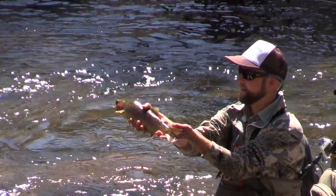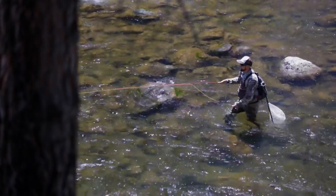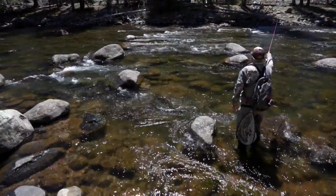My name is Cole Glenn with the San Juan Angler. We're here at the fly shop on Main Street today. I just want to go over some basic equipment and gear that you would need on the river for fishing — just a few basic things to get started.